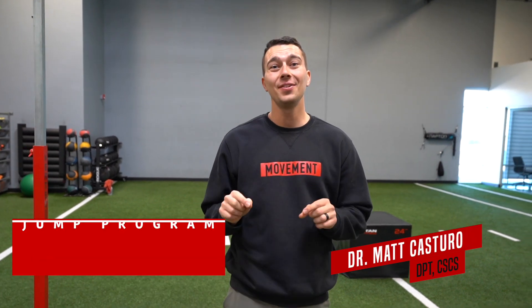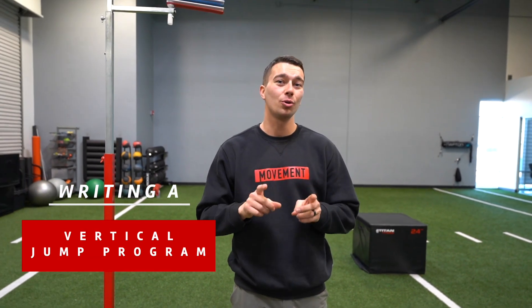Hey, what's up guys? It's Matt with The Movement System.